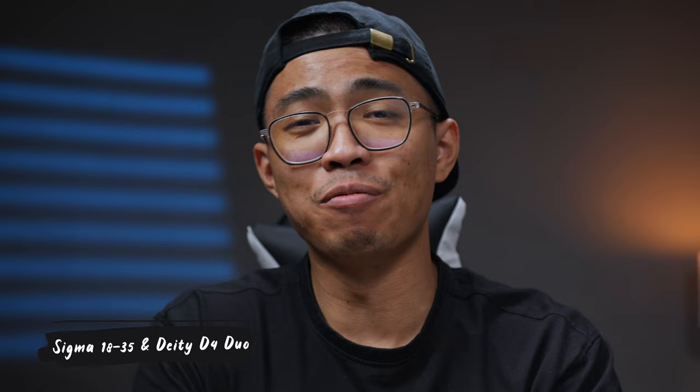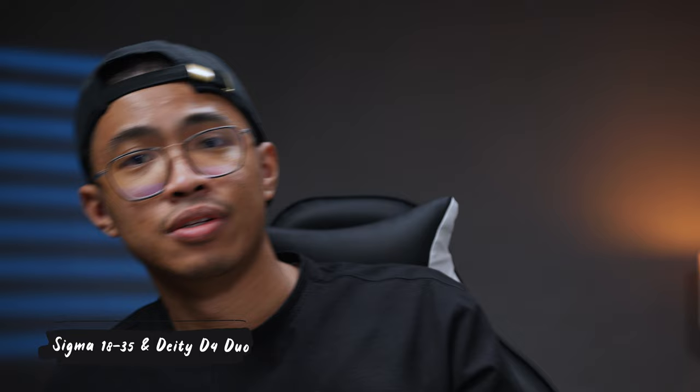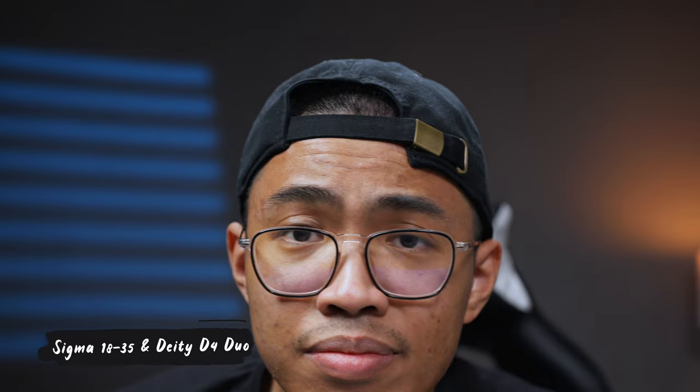Here's the Sigma 18-35mm f1.8 with the Deity D4 Duo mounted on the camera. Moving back and forth — I can kind of hear it from behind the camera, but it's really not that audible. You really have to be close to the camera to hear it.